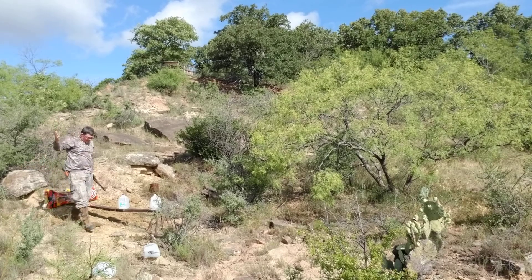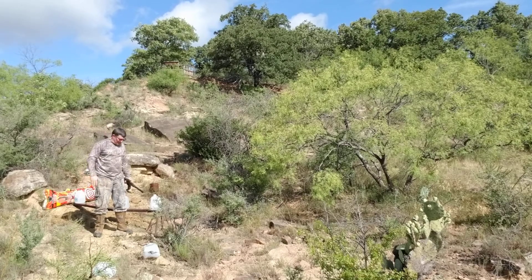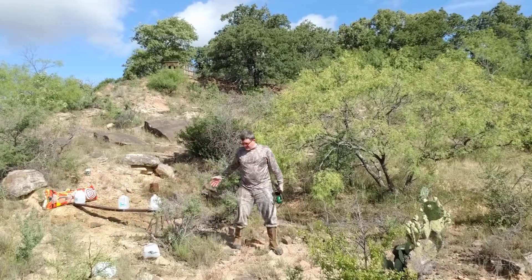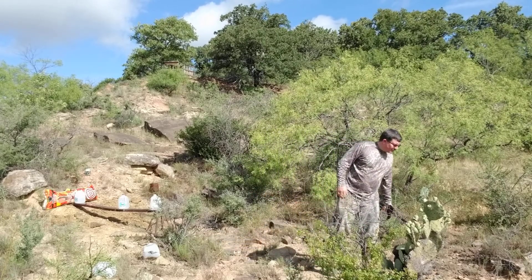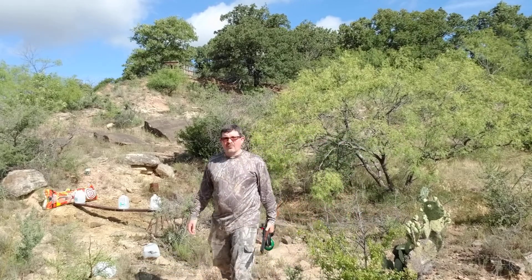That's par for the course with the Nosler 250 — I have yet to capture one. They always seem to be veering off course, doing odd things. I'll look on the ground around here since it bounced back. Let's see where it went. I'll go ahead and turn the camera off while we look for it.